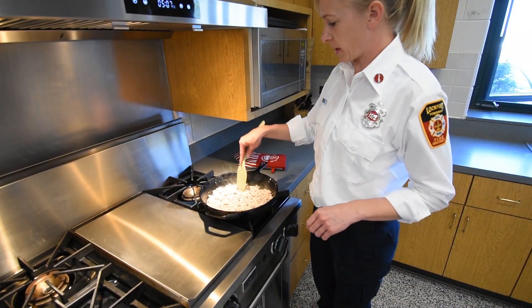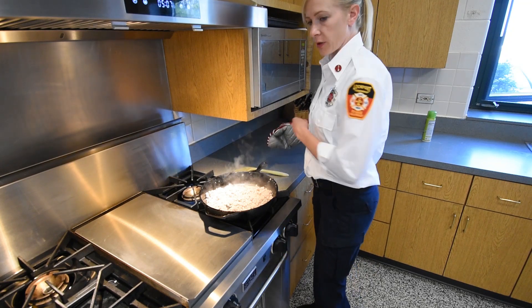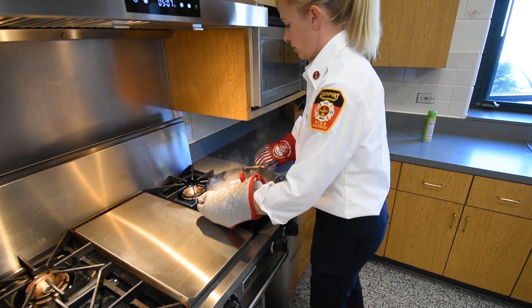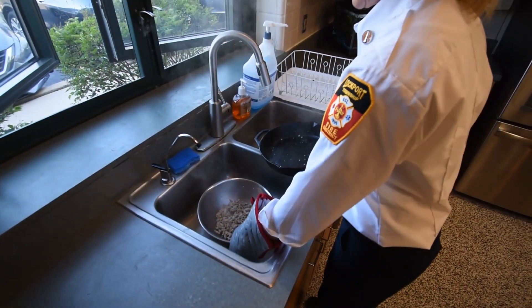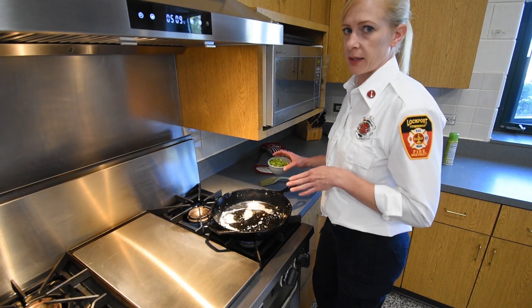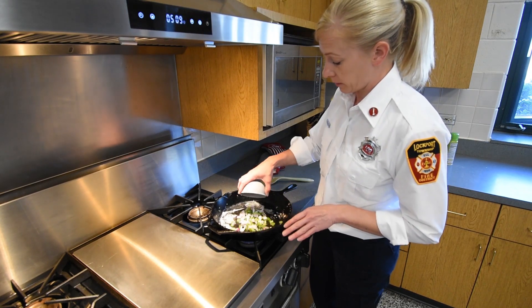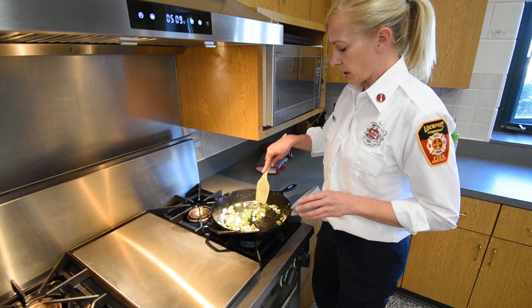Our ground turkey is all browned up — that took a couple of minutes. Now we're going to drain the fat. We'll turn the burner off, grab both oven mitts, and come over the sink where I have a strainer. Drain all that out and let it rest for a minute. In the same pan, I'm going to sauté the green pepper and onion. I put a little bit of butter in there — you can use oil, or you don't need to add anything at all. You can also omit the pepper and onion; I just think it gives it good flavor.